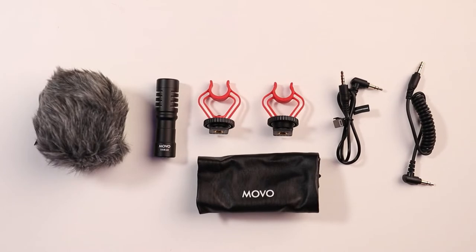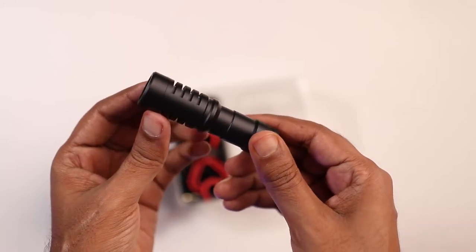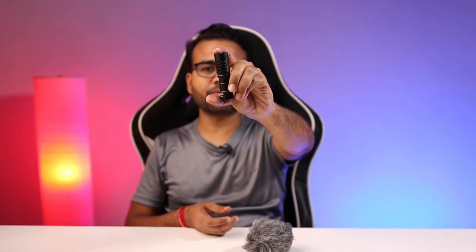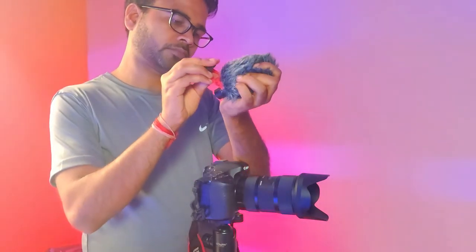The quality of this wind muff is really looking great and the mic sits just inside it. Let me remove the microphone to show you the build quality. The build quality is really looking great and it is a little heavier, but the size is very small, meaning you can carry it very easily wherever you want. Now let's connect this microphone into its wind muff and let me show you its audio quality by connecting it to my DSLR.